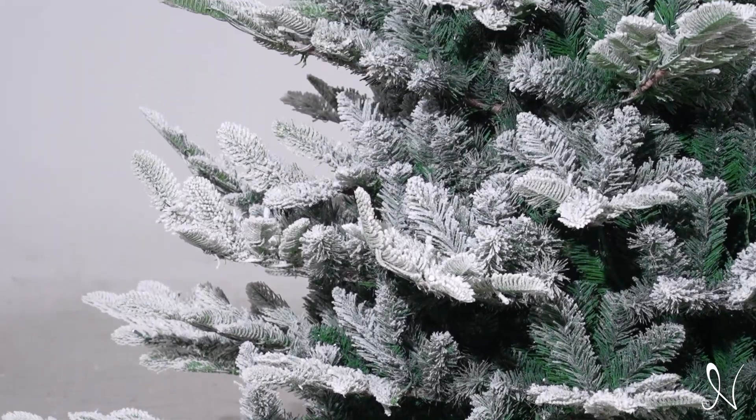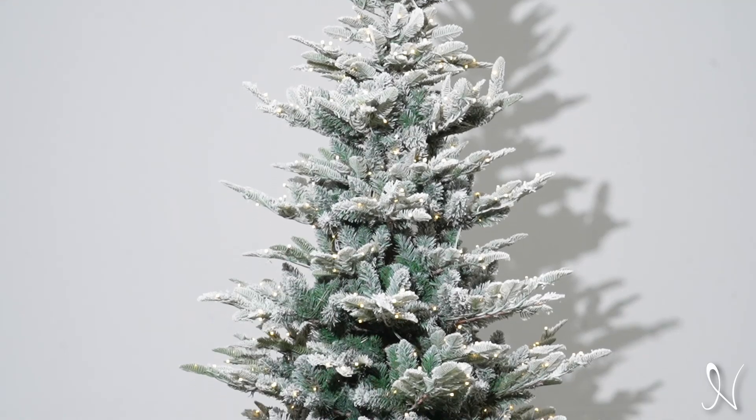And there you have it, your Marley Rustic Snowy Christmas Tree is complete and ready for use.